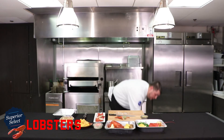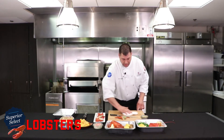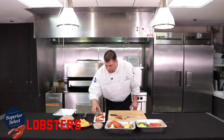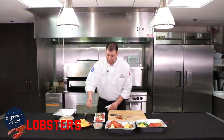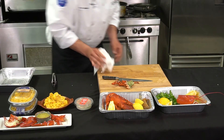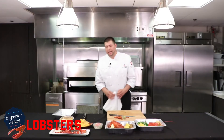With a steamed lobster, I always like to serve drawn butter with it — that's my favorite way to do it. I use a good Kerrygold Irish butter, just bring it to the drawn stage and present it just like this. That has to be the easiest, quickest way to cook a lobster.